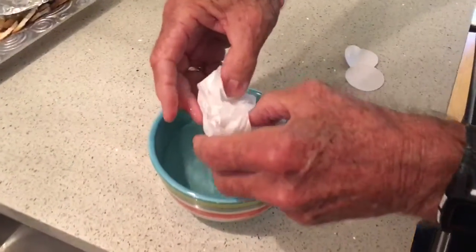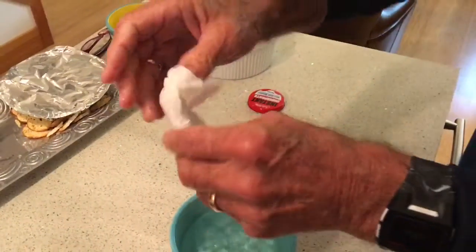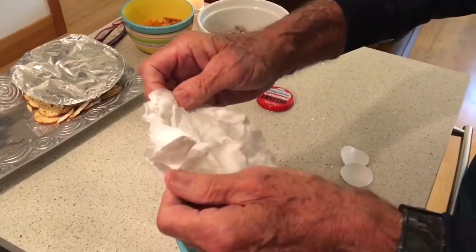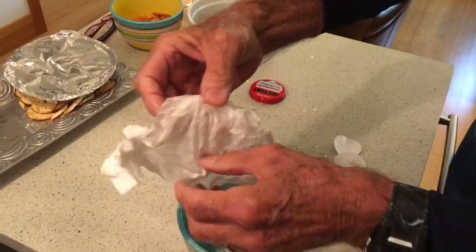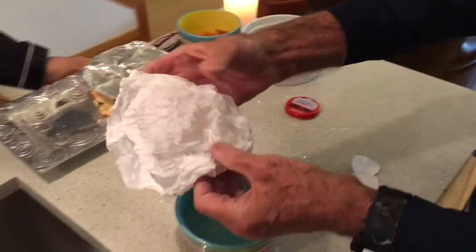Here we go. That's for sure underwear. Oh my God. Whoa, are we finding something new? Those are ridiculous. Extra large. Those are all tighty-whities.